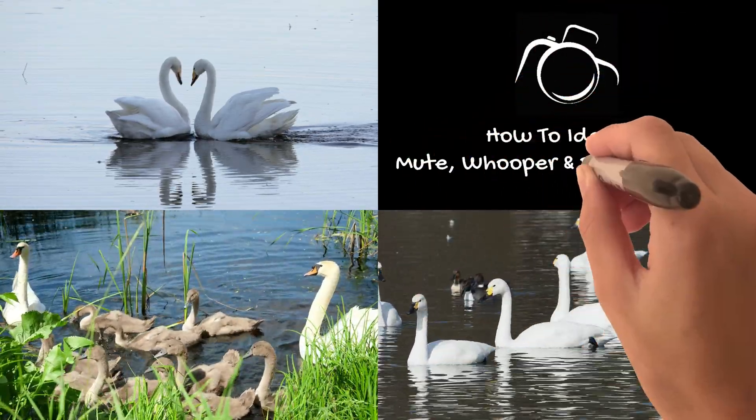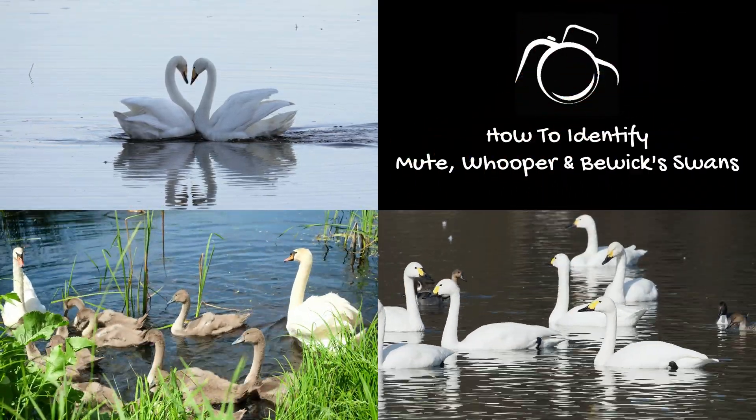Hi, I'm David. Welcome to the Wildlife in Focus series of Bird Identification Guides.